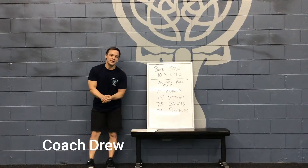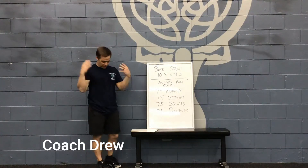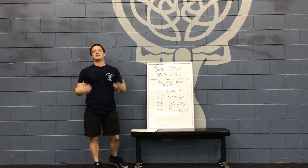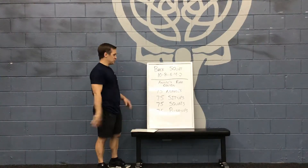Hi, everyone. What's athletics? Coach Drew here. This is your virtual workout for the day. Looking a little sweaty here — we just got done working out and we're shooting these videos, so just happy to be sweating on film because we got a chance to work out around the gym.